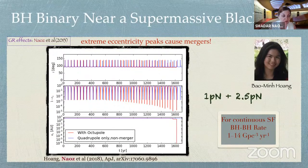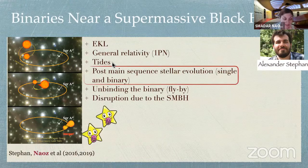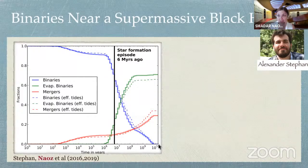Here I'm going to present work by Alexander Stephan, showing the evolution of two stars at the center of the galaxy. We include the eccentric Kozai-Lidov mechanism, first post-Newtonian, 2.5 post-Newtonian for gravitational wave emission, tides, and post-main-sequence stellar evolution for both the single and the binary — which is really important because as the stars evolve, the binary widens. We also include the fact that the binary encounters many flybys and can come too close to the supermassive black hole and get disrupted. This allows us to follow stars from birth to old age and even death, finding white dwarfs, neutron stars, and black holes.